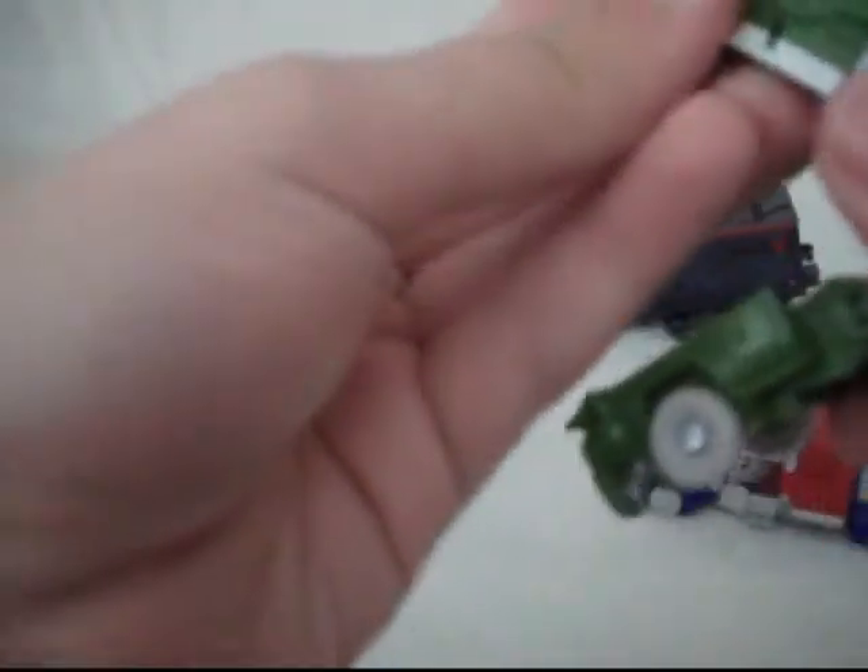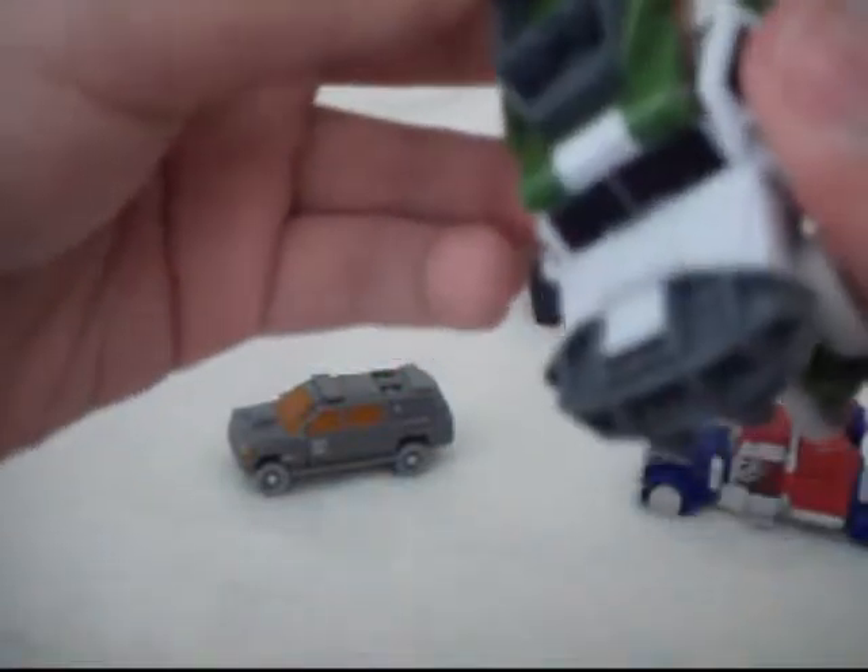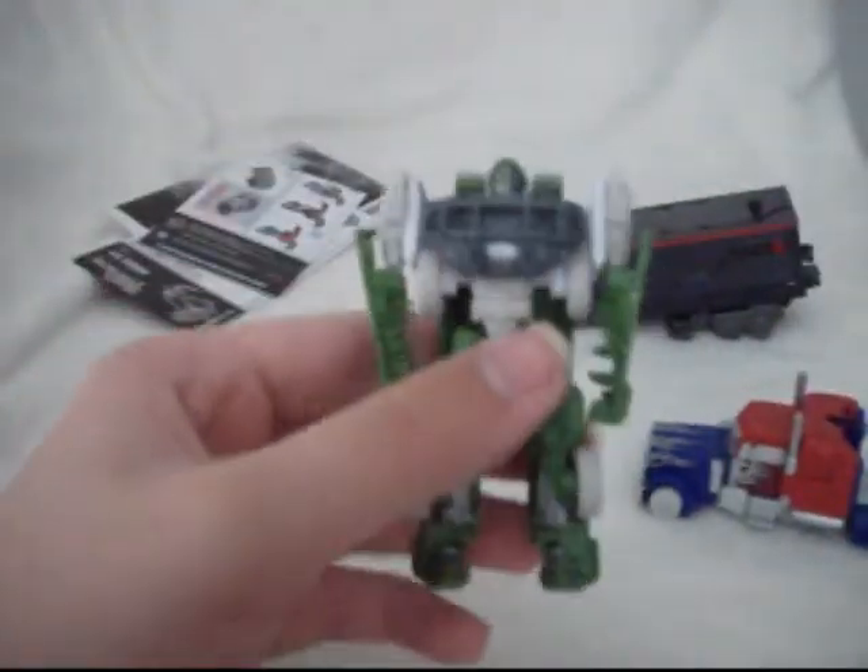To transform him, you want to un-peg the legs — they aren't pegged together but they are pegged into the top part. This whole midsection flips down. Then you untab the side parts from the top part and flip the doors out. Flip this whole part down like so. Then, just like Optimus, flip the doors 180 degrees. Rotate the arms and rotate them down. Flip the head out, which allows you to tab the midsection into place. And here you have Ratchet in his robot mode.